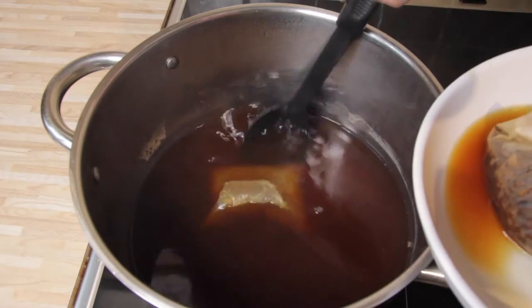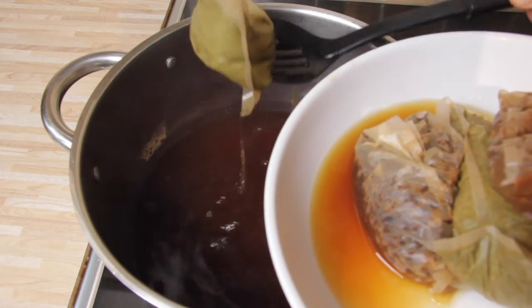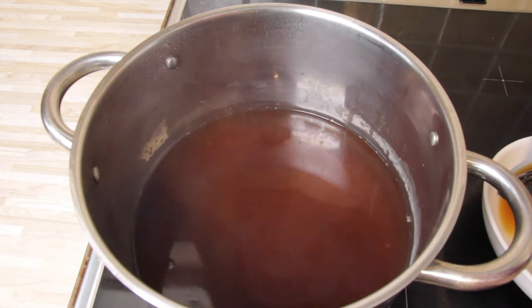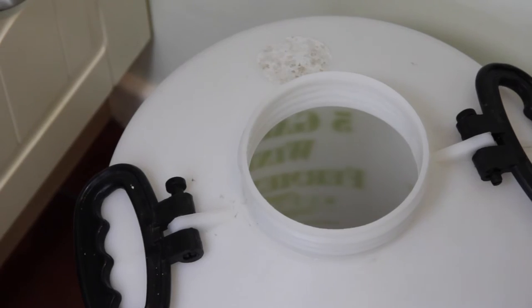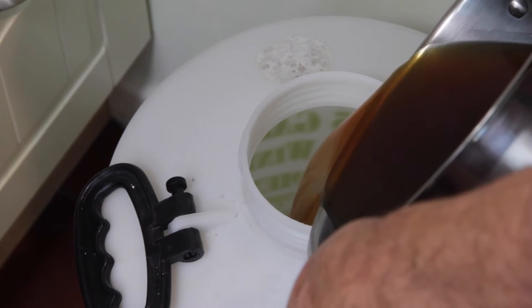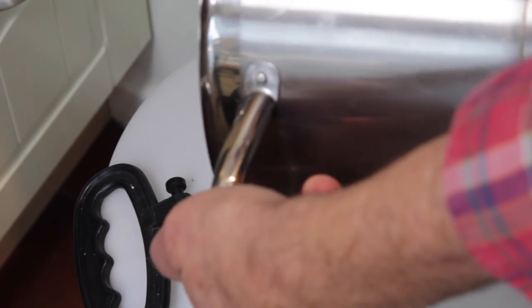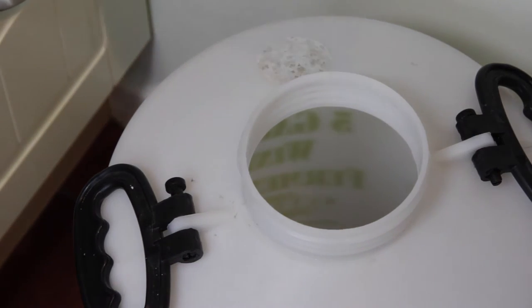Reading the instructions, I've now got to boil another two litres of water and then put these bags back in again. Hopefully this is wide enough and we can just pour it straight in. This bin has been washed and sterilised so hopefully no bugs in there can spoil the brew.